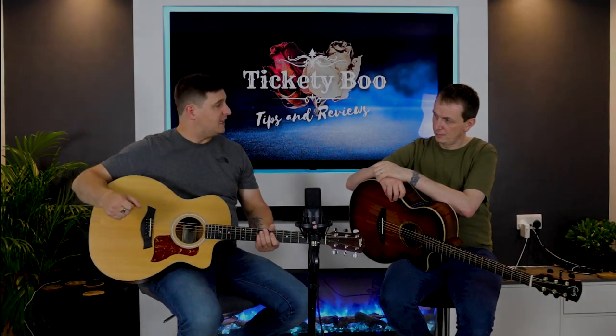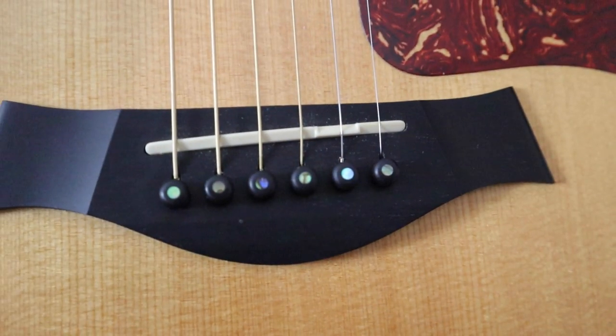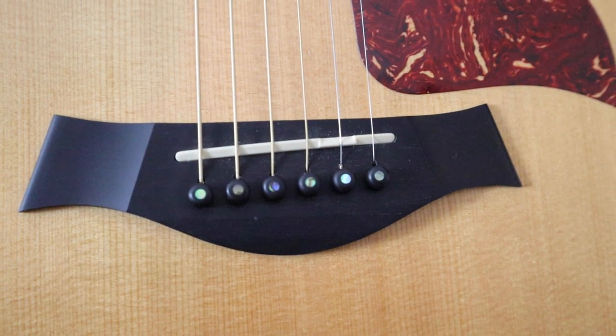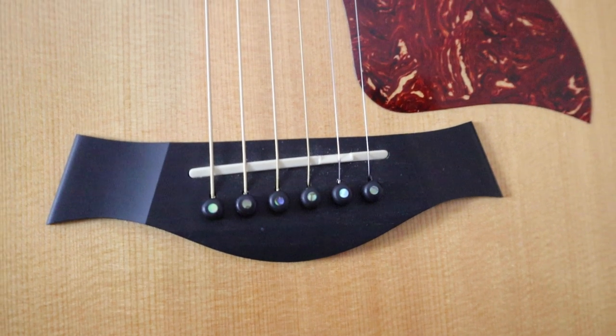The only mods I've made to the Taylor are sanding the neck and replacing the bridge pins. They were supplied with plastic bridge pins, and after about six years one of them failed, so I replaced them with wooden ones that have a nice abalone on them. It's a cheap mod but they add a little bit more quality to the look - they look like they belong on the guitar.